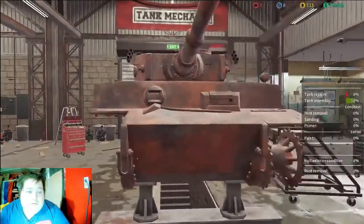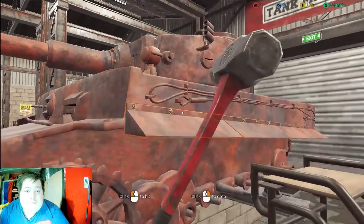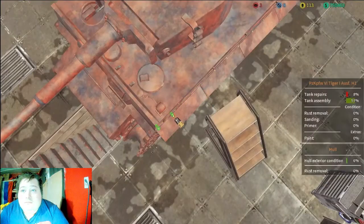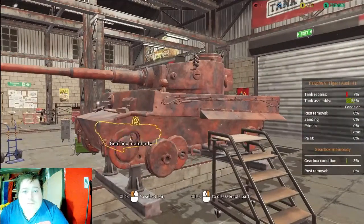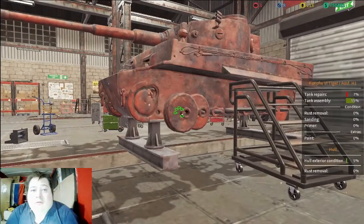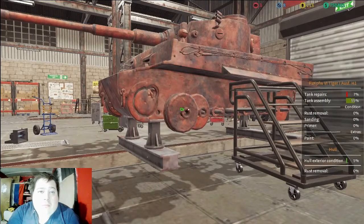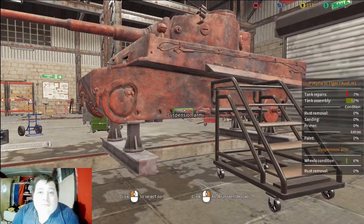I thought I was gonna have to sledgehammer that one but apparently didn't have to. Get all that — I will not pull the big transmission out of there, that's gonna be a pain in the butt. So what we'll do is pull everything else that we can and then try to get our way inside and clean the interior the best we can. Dang, all these torsion bars.